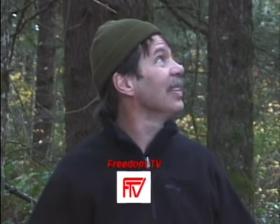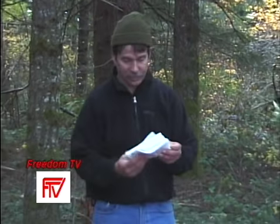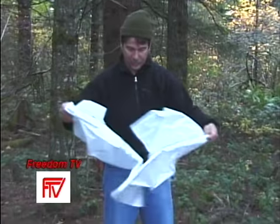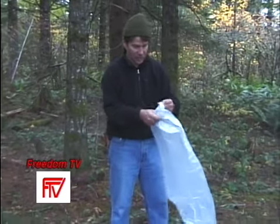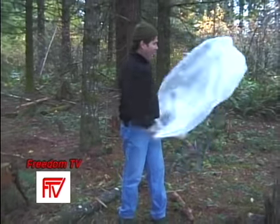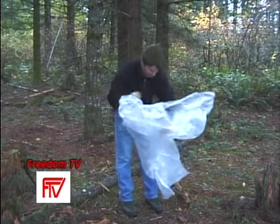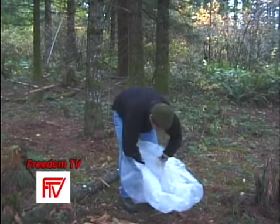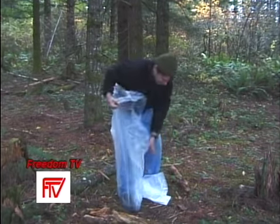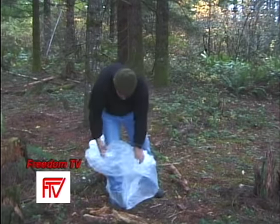Hypothermia, which is often referred to as exposure, is far and away the number one leading cause of death in the wilderness. You simply cannot allow yourself to get wet and cold out here — the consequences are deadly. A full body-size plastic bag is both a quick and effective means of keeping hypothermia from becoming a life-threatening emergency. This high-density bag will easily fit in one of your back pockets. Personally, I prefer them to the much-touted space blankets for a variety of reasons.